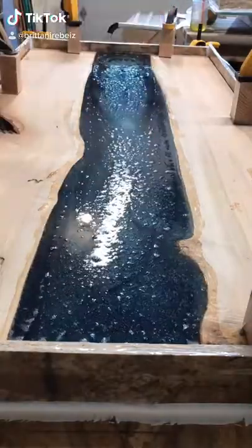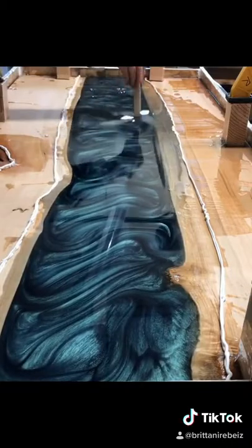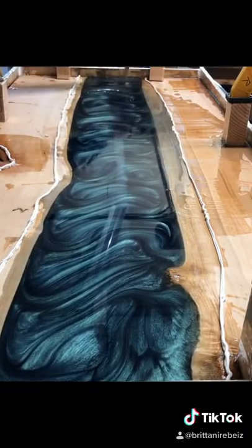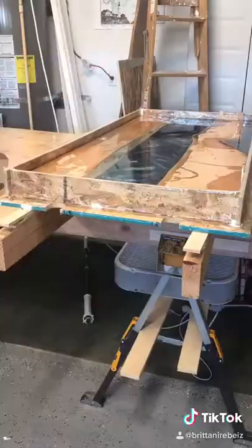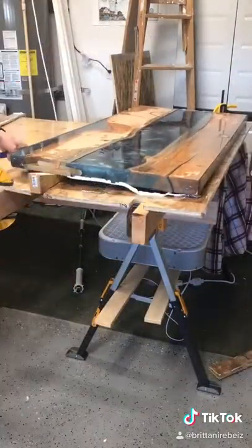Brittany here — I make epoxy resin tables and here I'm just showing you the process of one of my tables. I pour it, make the design, and then I take it out of its mold. I make the mold out of just particle board and tape.